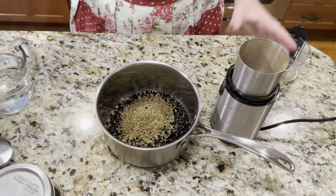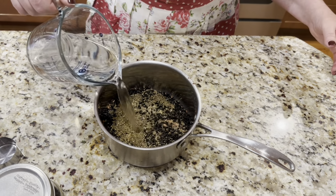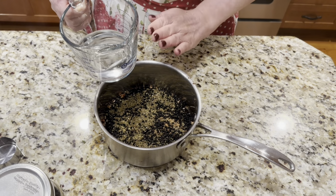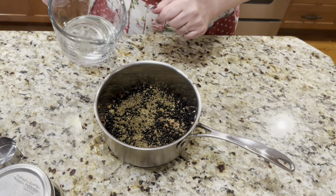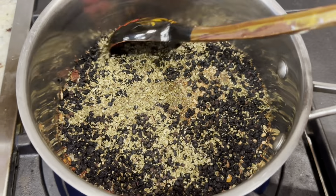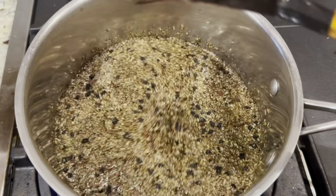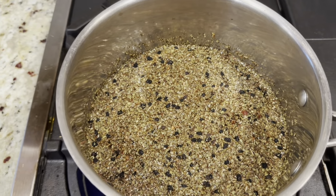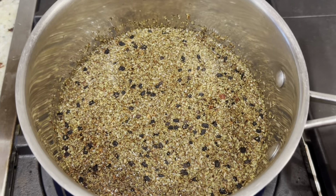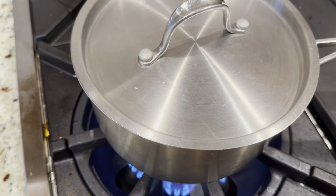Now I'm going to be adding to all of this two cups of clean filtered water. In our case we have well water, but I always like to use very clean, unchlorinated, unfluoridated water when making any kind of medicine. It's going to go on the stove and we're going to start cooking it, making sure everything is nicely incorporated. I'm going to cook this for the next half an hour with the cover on, because I don't want any of these beautiful medicinal vapors to escape. When it comes to a boil, it's going to simmer nice and slow.